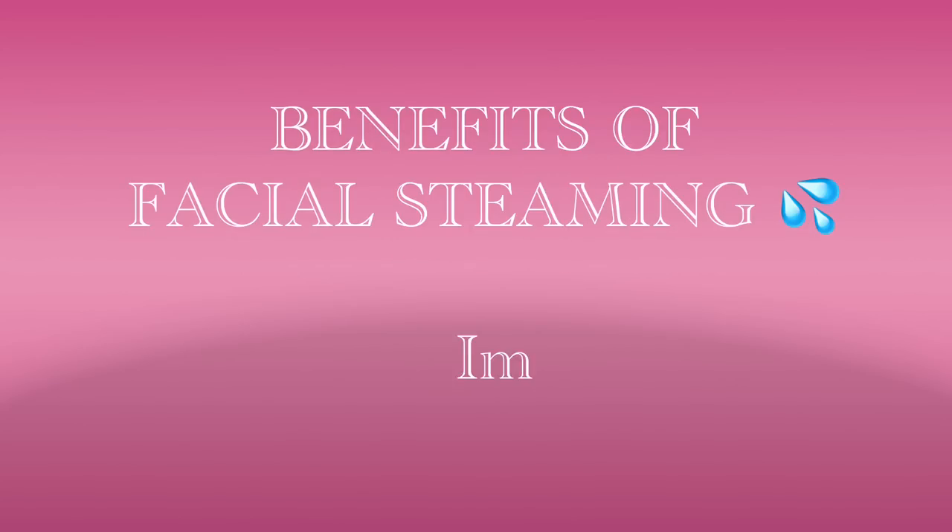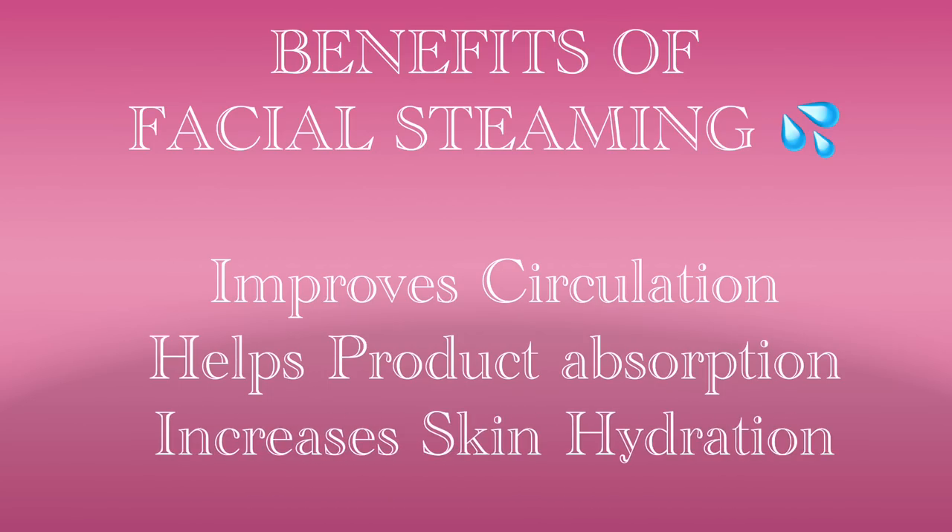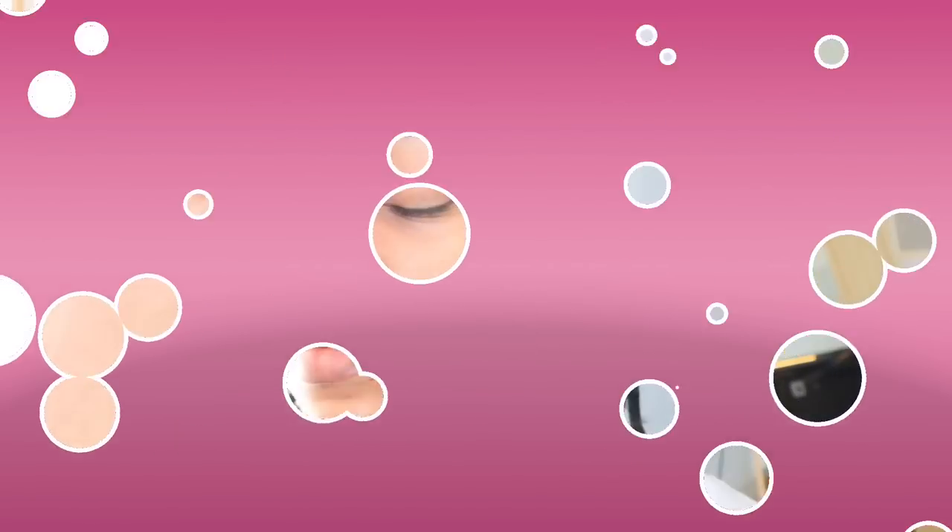Here are some of the few benefits of facial steaming. Facial steaming can help you improve your blood circulation. It also helps you to absorb the product better and can also help you with skin hydration. I like to steam my face for about 15 to 20 minutes as this will help me prepare my skin for the product that I'm about to apply.